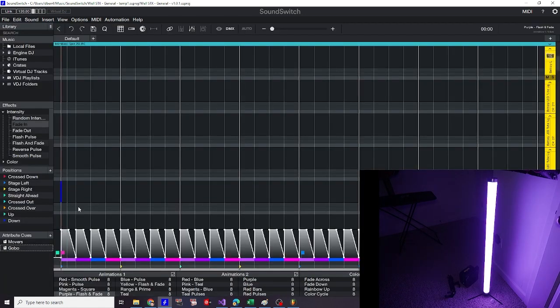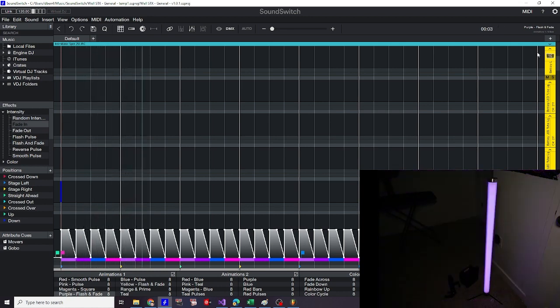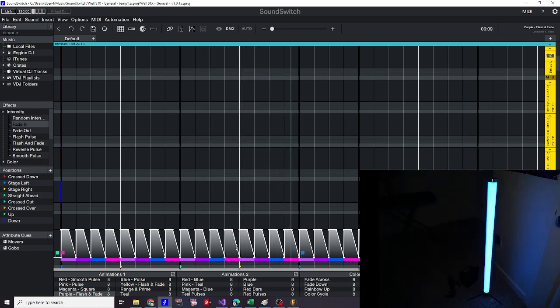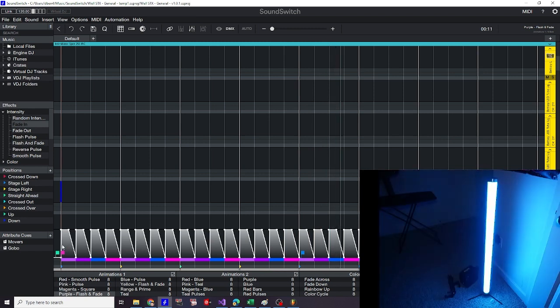Here you can see I have an auto loop, and this yellow fixture is my pixel tube. I have no programming data associated with it, so it's following the intensity and color of the master track. Let's go ahead and create an attribute cue. I like to create a folder just to keep things organized — if you only have a couple it's not a big deal, but once you start to have more it can be a big jumbled mess. So I'll just label it pixel tube.